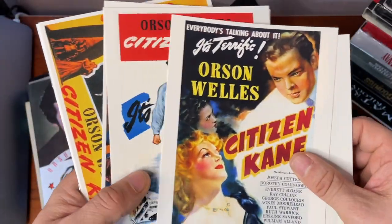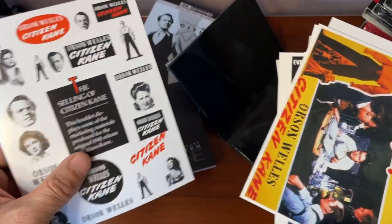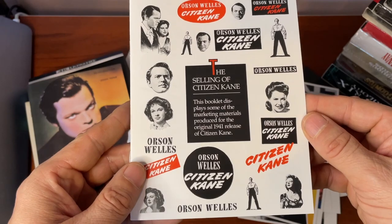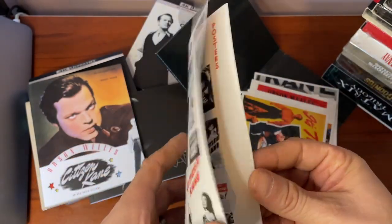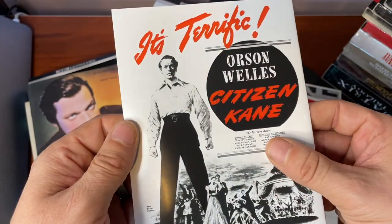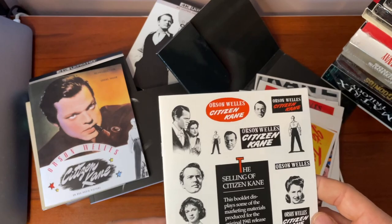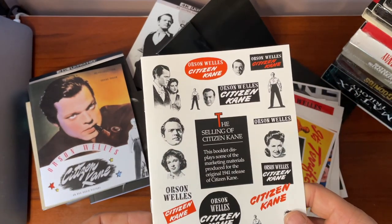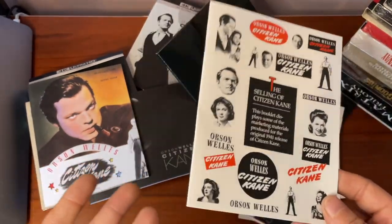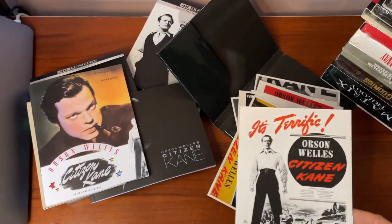We've got a little folder that contains art cards or postcards — some great artwork running through those, including the famous poster I'm used to. If you're a film buff like myself, you probably already own a copy of this. I've owned it on various formats over the years, and this is the first time it's come to 4K, which is pretty exciting.